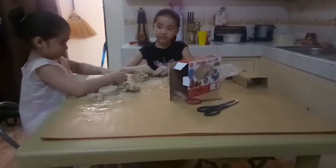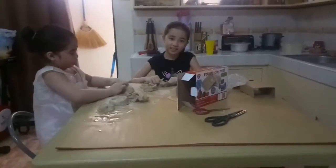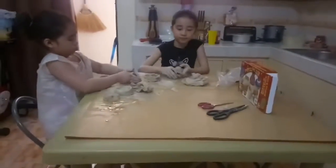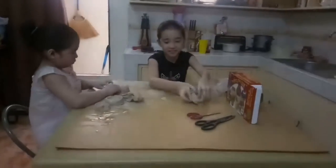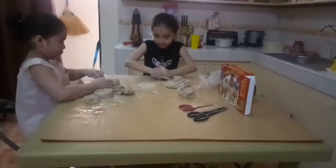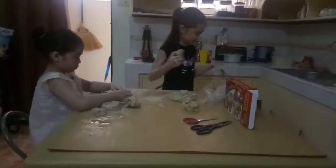Smile, girls! I'm gonna feature your creation. You wet it, so it's gonna be smooth when it dries up. See? You have to wet it.